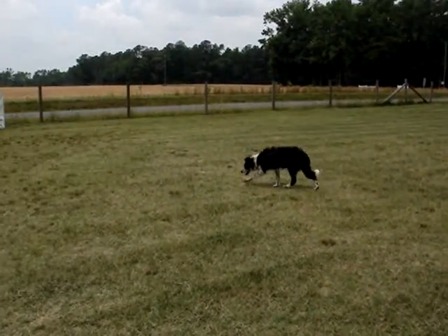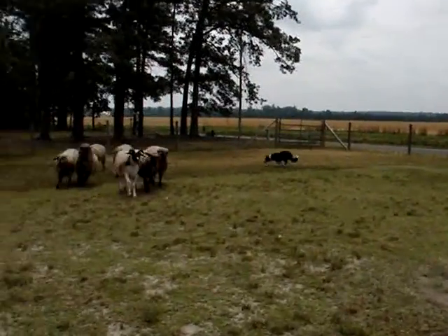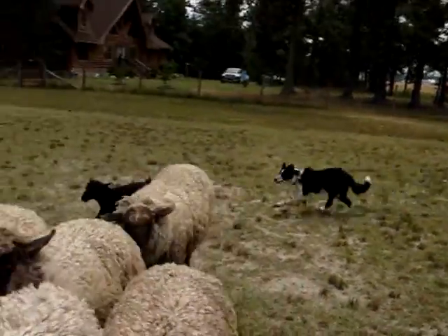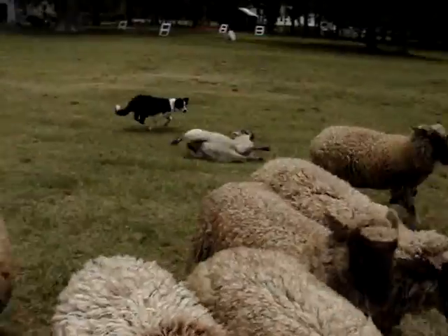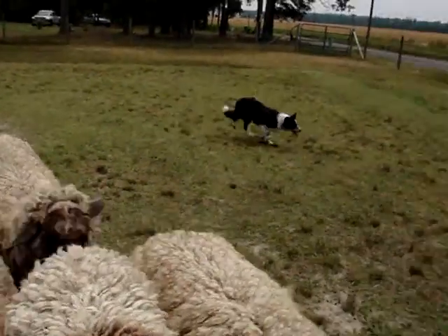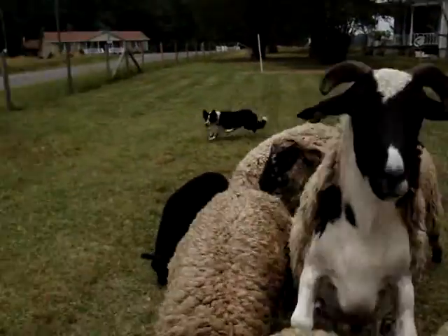Alright, now they're up against the fence, so I don't know. She should be able to do it. Let's see what happens. She's going to have a nice outrun, I think, like Gwen, right off the bat without really having to be taught, I think.